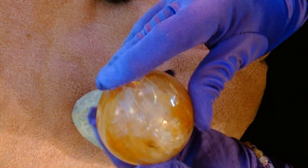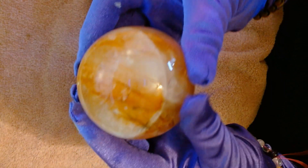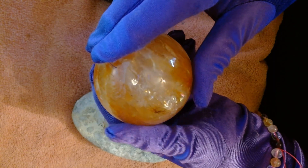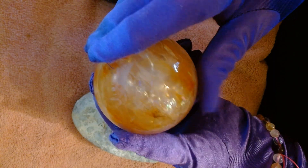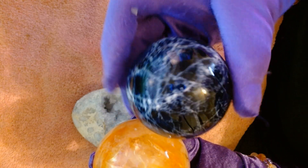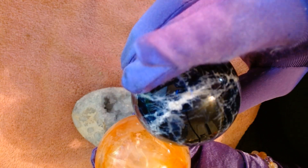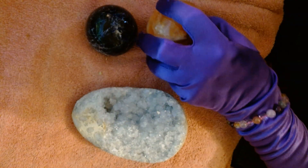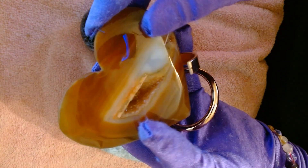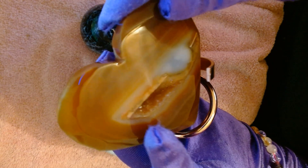So yeah, if you have one of these, keep it out of direct sunlight. You're not going to charge it in the sun like you would your fire quartz and other quartz crystals, because it's not a quartz — it's totally different. Look at that deep cave in there. So I got my beautiful blue celestite, my amazing and gorgeous fire quartz, my sodalite, and my gorgeous beautiful carnelian heart that was a free gift. Thank you so much, Anna.